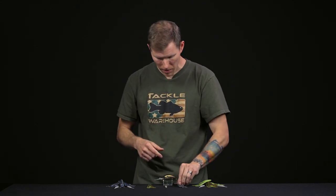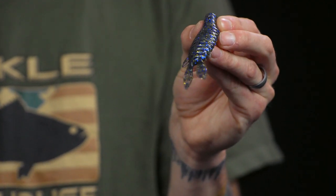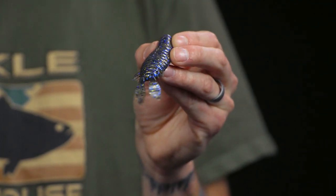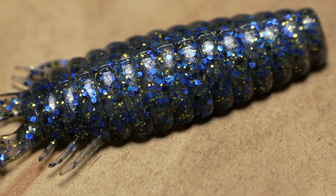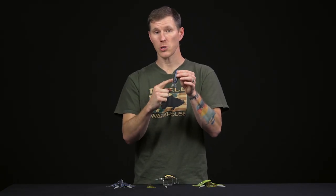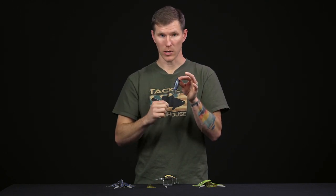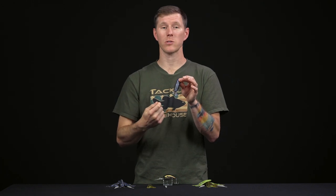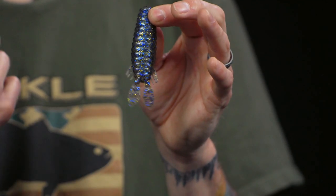The last one I want to talk about from Depths is the new Bowl Slide creature bait — this is probably the one I'm most excited about this season. It has some pretty innovative features. From the looks of it, it seems like a simple creature bait, but they put a lot of thought into it. It has a durable outer core with no salt added on the outer layer, giving you durability to stand up to more fish and abrasive vegetation without getting torn up.